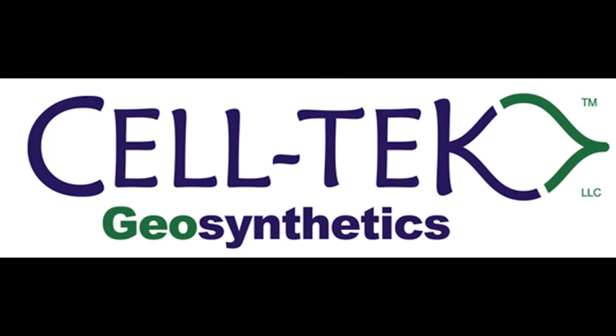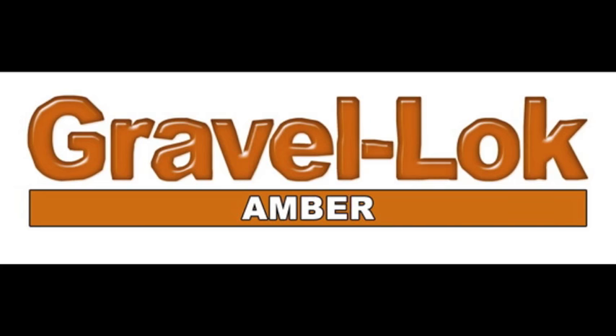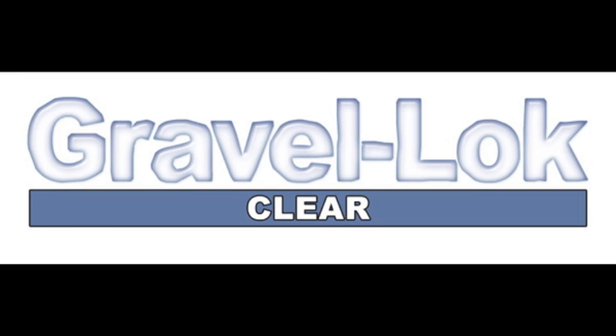Thank you for taking time to learn about Gravel Lock. We offer two types of liquid: amber and clear, which is UV stable.